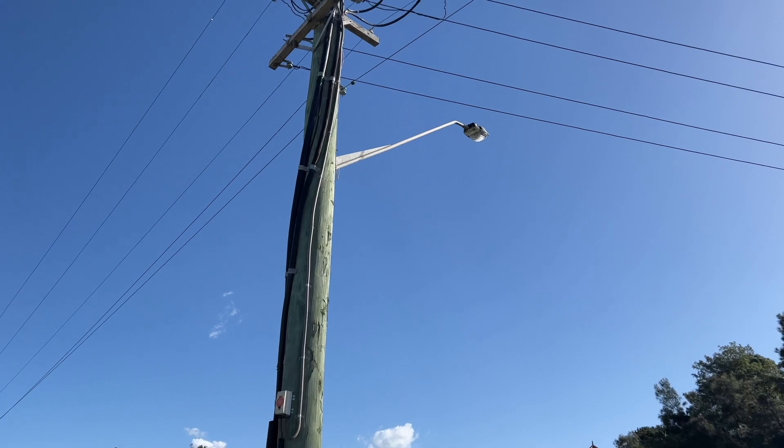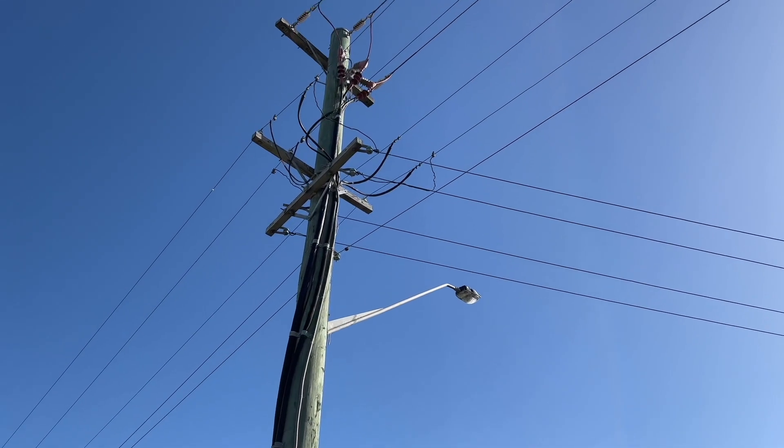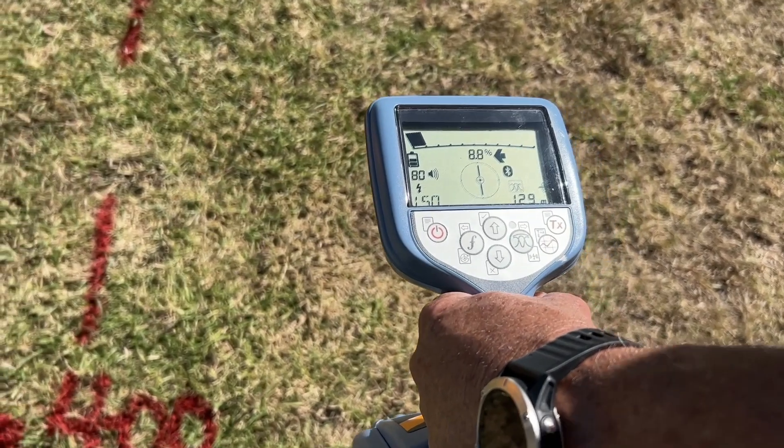Check there are no trees or overhead power lines that can impact installation or sunlight access. Before installing PowerStack, complete a ground scan to ensure no underground utility services are in the vicinity of the installation site.